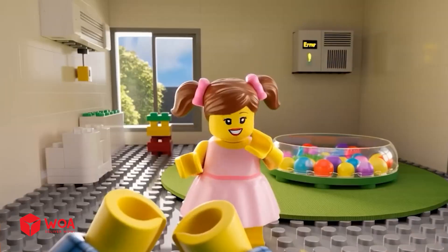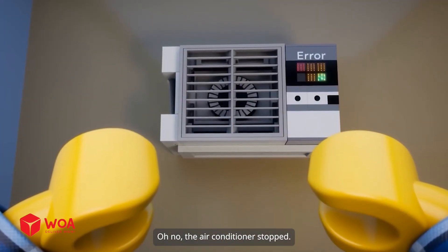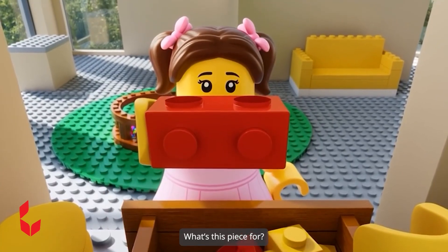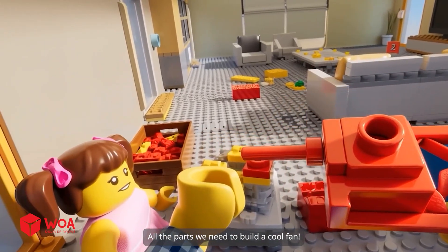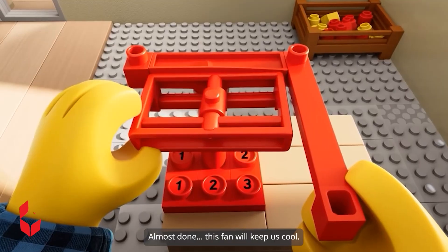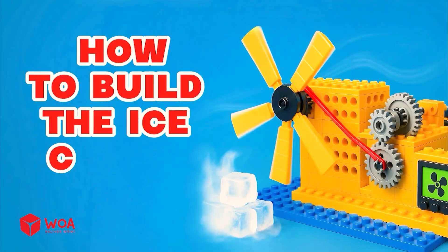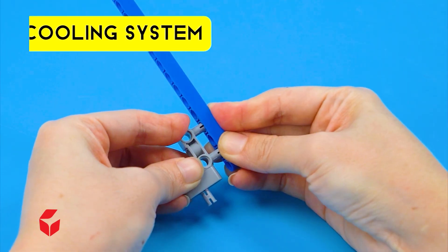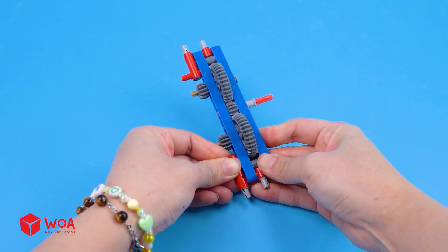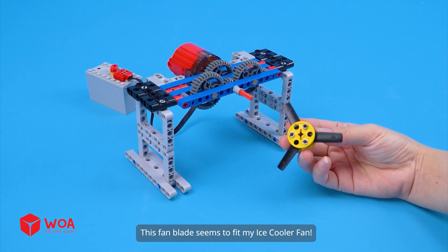Here you go, Lisa. Uncle Alex, it's so hot in here. Oh no, the air conditioner stopped. Let me fix this. Let's see — what's this piece for? All the parts we need to build a cool fan. That's part of the fan blade. You're building so fast. Almost done — this fan will keep us cool. Our LEGO fan is ready! How to build the ice cooler fan. Step 1: build the cooling system. The gears. Add the motor. This fan blade seems to fit my ice cooler fan.